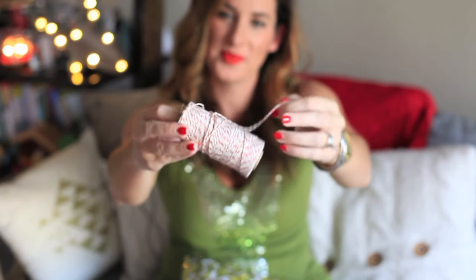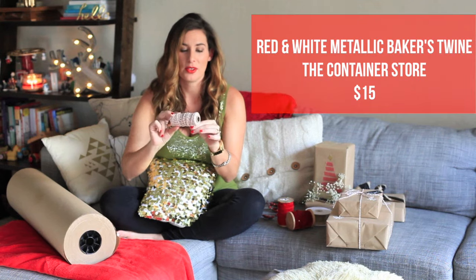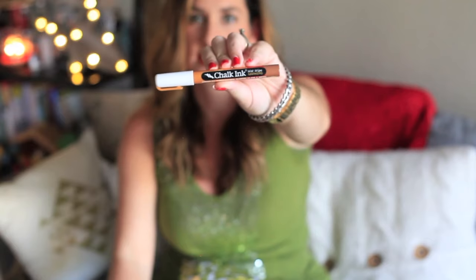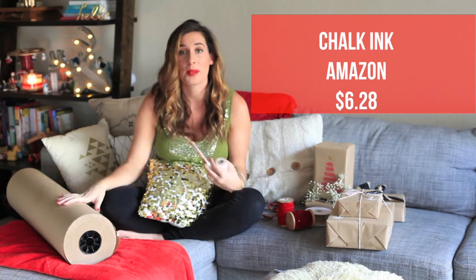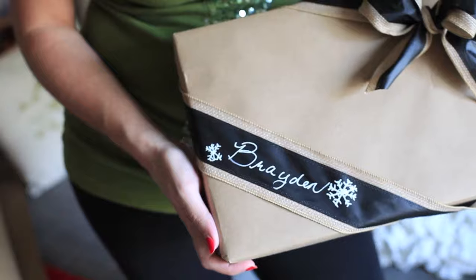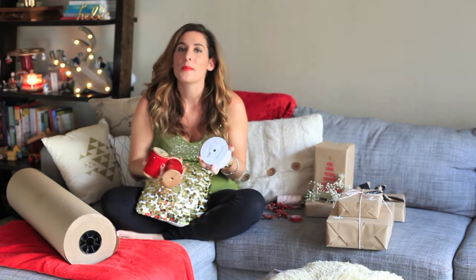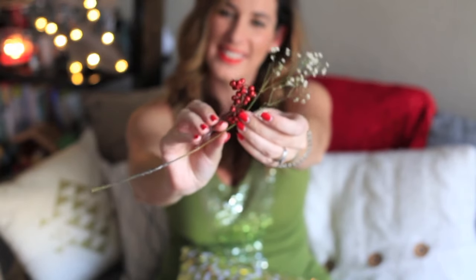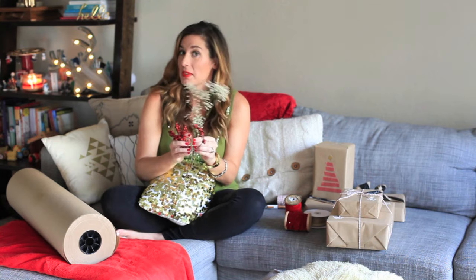I always like to have a couple things on hand, like twine — this one has some shiny red glitter to it, which ups the glam factor, and that's never a bad thing in my opinion. And also chalk ink — this stuff is awesome, you can write on everything. I decorate my presents that are wrapped in butcher block paper with black ribbon. There are so many ways to use it, and chalk is always trending. Also, a couple of ribbons — I just have a few ribbons on hand, and these are great to use on any present. A few little doodads from the garden, from decorations, ornaments, things that you can cut up.